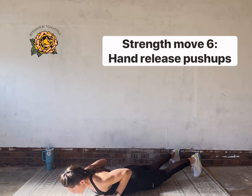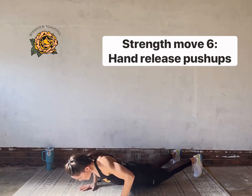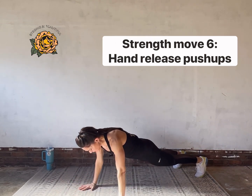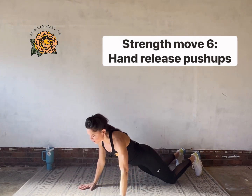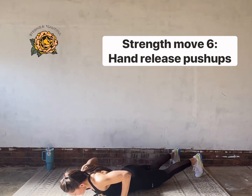Don't let your head hang heavy — keep your eye gaze out. Keep pulling your belly up and in, keep squeezing your glutes. Anytime you need the option, push up to the knees, or push back into a child's pose for a second — no shame in that. Ten seconds.